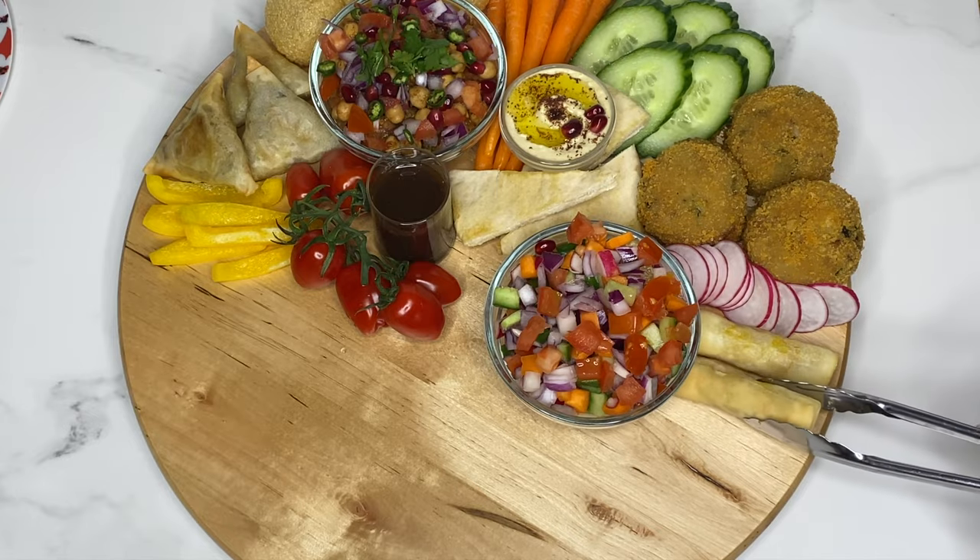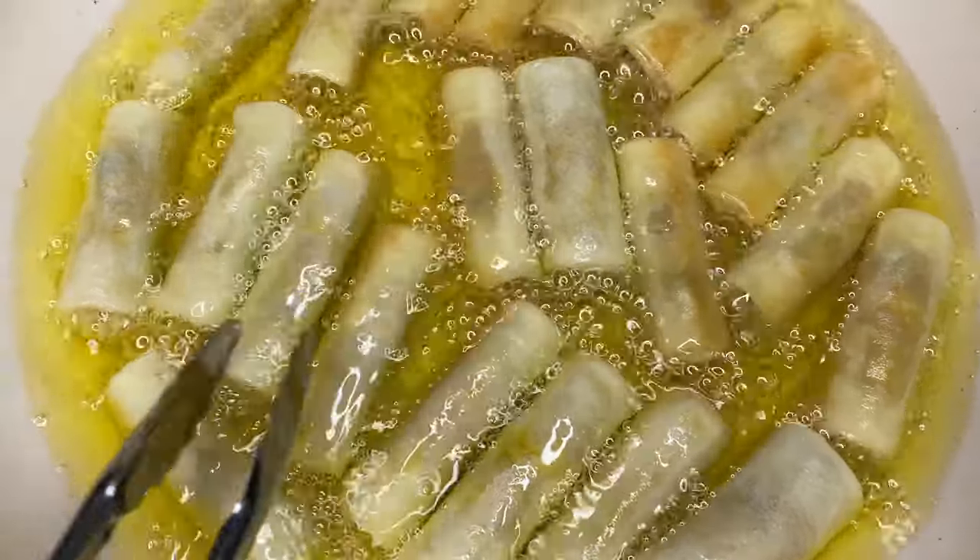Next I place some spring rolls. Do check out my video for the filling. This time I made these with filo pastry.